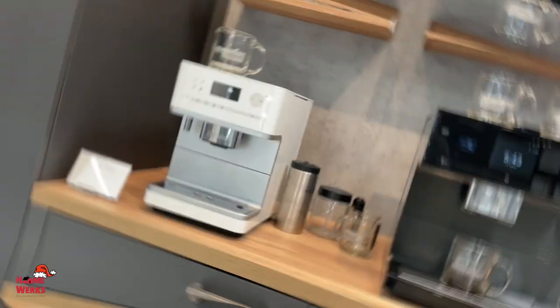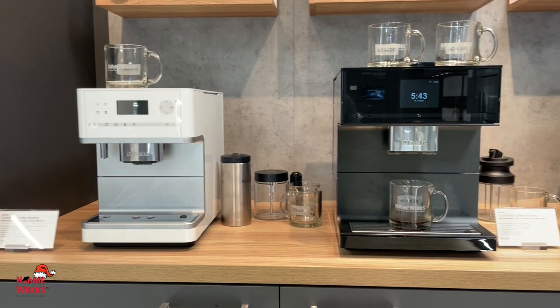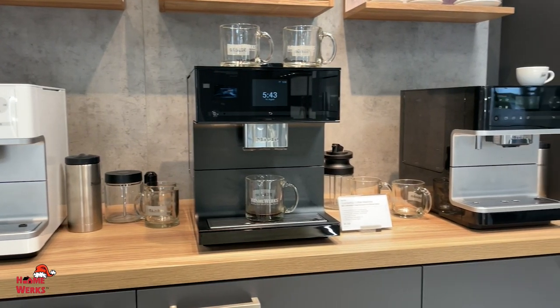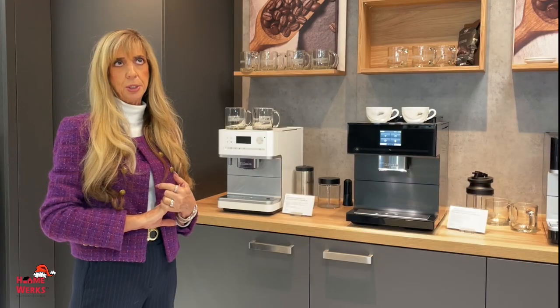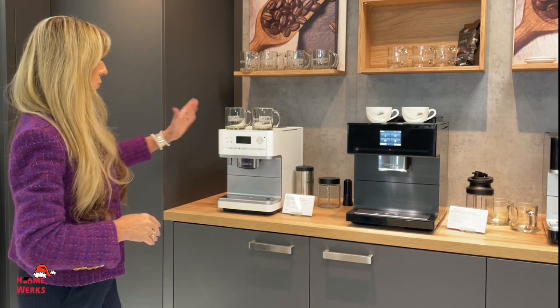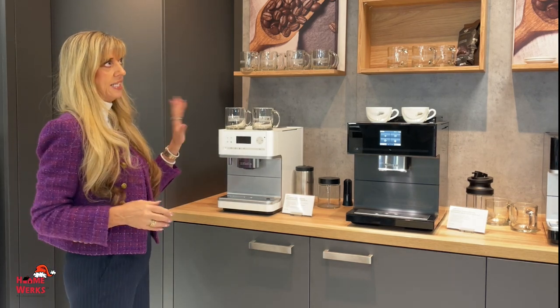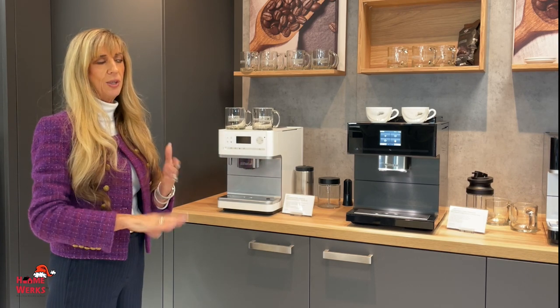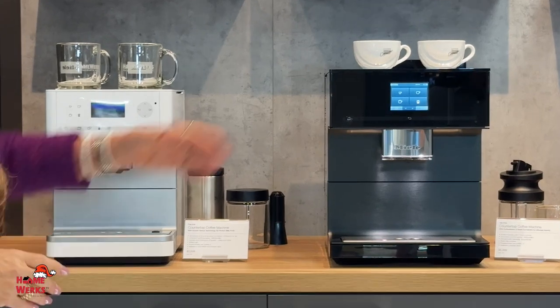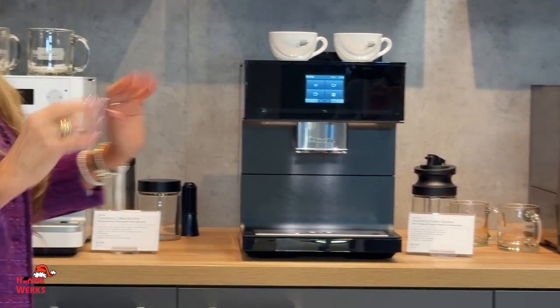They also have countertop coffee machines as well, and they have different sizes and different price points. Our price points run from $1,500 all the way up to a little over $6,000. We have ones at $1,799, $2,399, $2,799, and this is our top of the line and we'll talk about that.